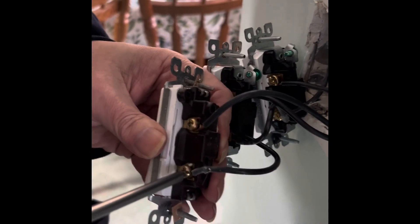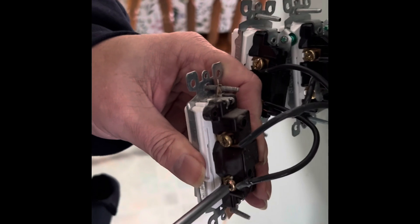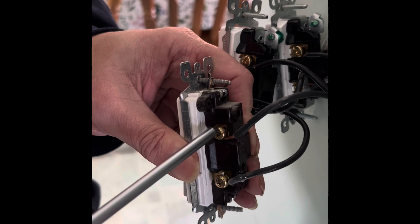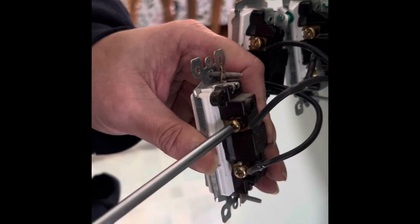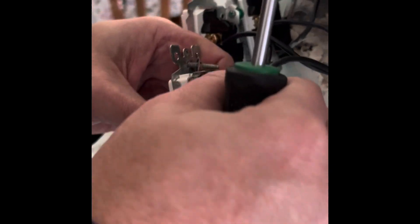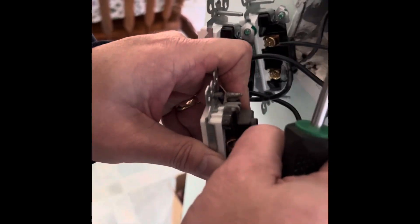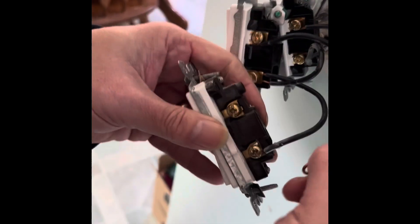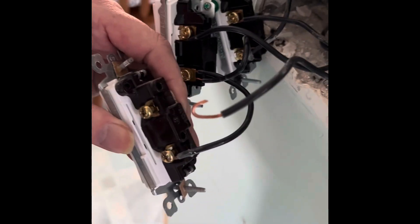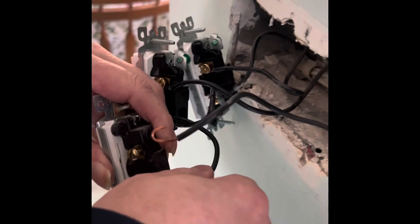That's two, and now we do the third one. This one's going to be very similar to the first one we did — loosen them up, take the hooks off, and then switch the switch out.